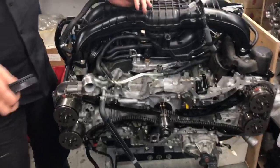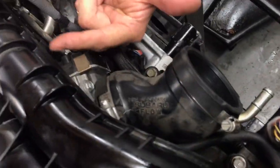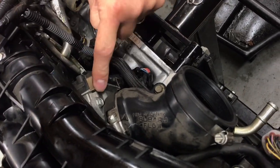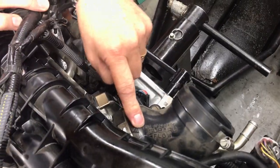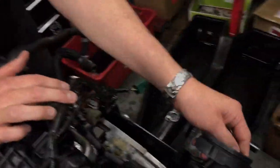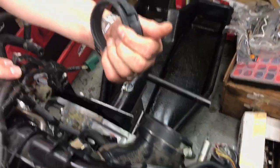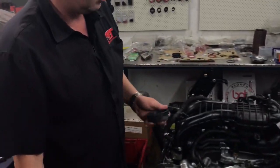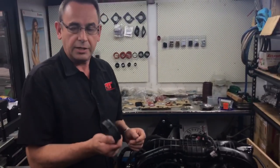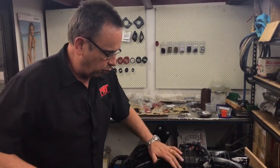Also worth noting: the throttle body on this model is underslung and comes up inside the plastic inlet manifold — the electronic throttle — and this part connects to the intercooler. On the earlier model FA series engines and some current model ones, this rubber connector hose which sits on the end of this fitting can sometimes pop off and cause boost leaks. So if you've got any mechanical problems or suspect a boost issue on your engine, that's one of the things we'd recommend you keep an eye on.